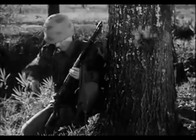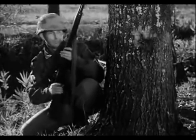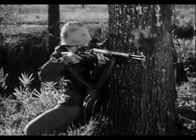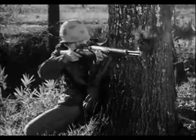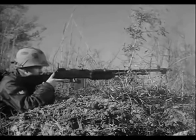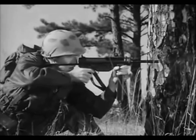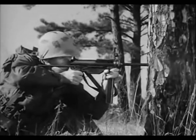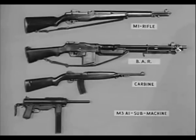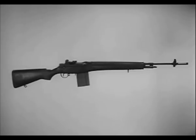The M14 rifle has many of the characteristics of several older weapons: the M1 rifle, the previous standard of the United States Army since World War Two; the Browning Automatic Rifle; the carbine; and the submachine gun M3A1. The M14 rifle will in time replace these four weapons.